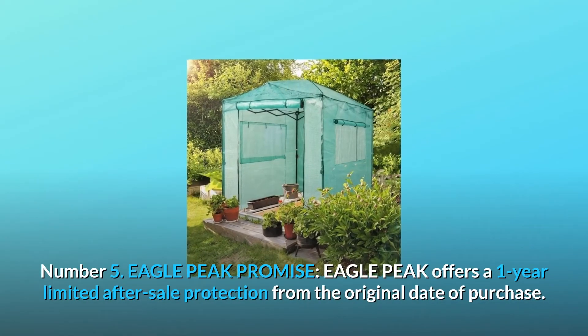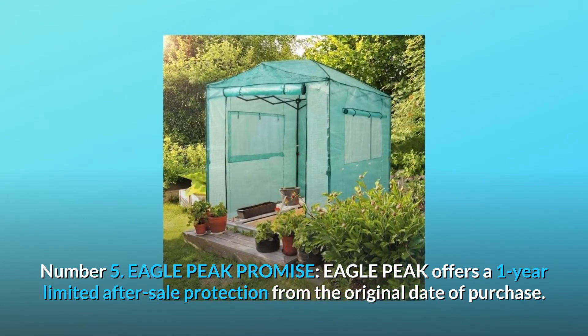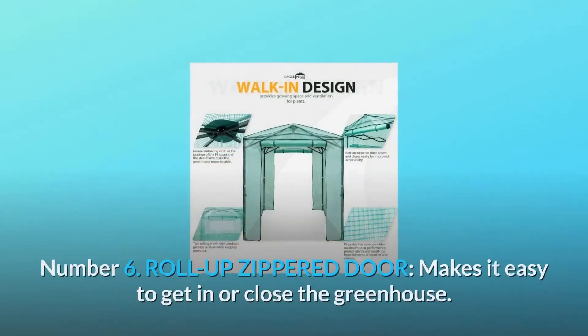Number 5: Eagle Peak Promise. Eagle Peak offers a one-year limited after-sale protection from the original date of purchase. Unlike many other greenhouse manufacturers, Eagle Peak offers this for our frames and tops.